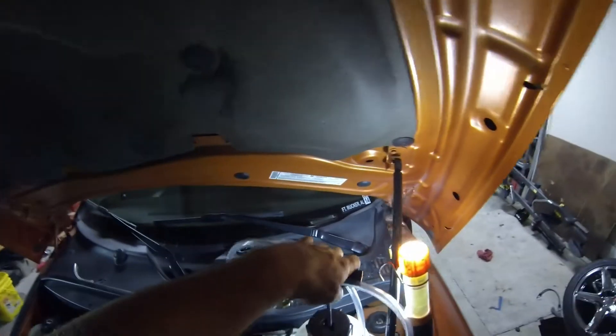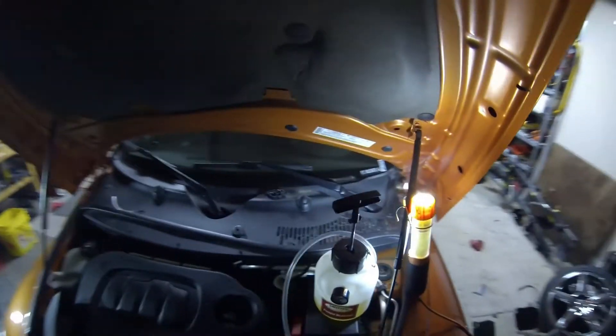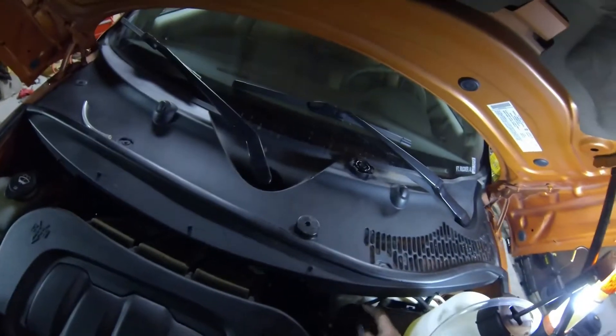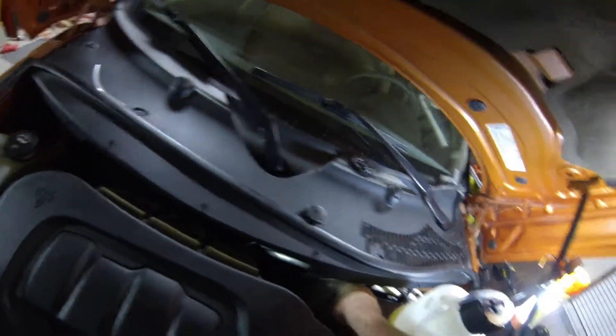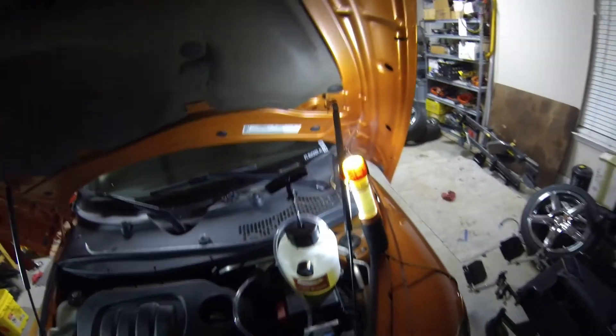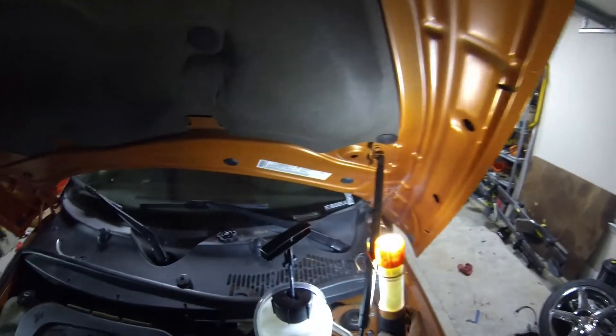Now that that catastrophe has been averted, let's go on to getting these brakes bled and cleaned out. I'm dying to try out these Brembos I put on here. I apologize for the nighttime filming.